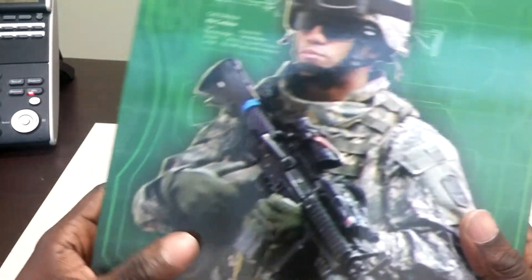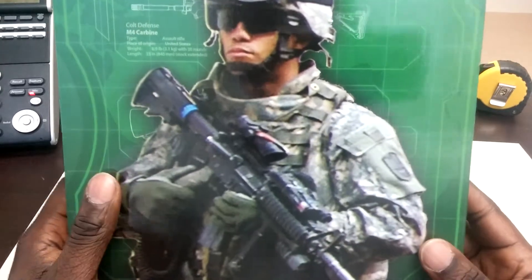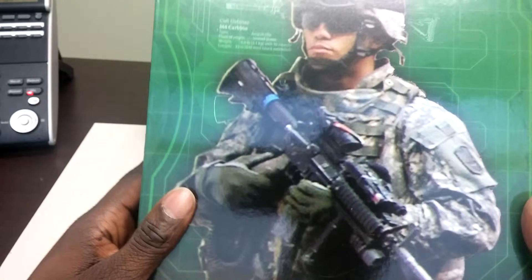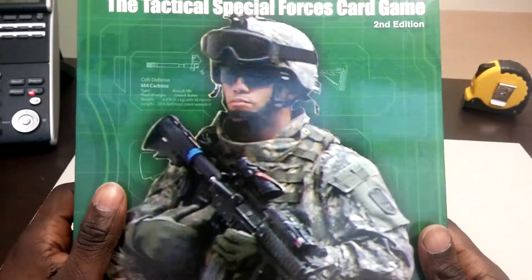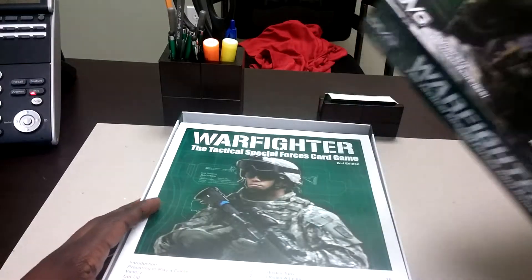I'm a graphic designer — that's what I actually do for my day job — and this is actually pretty pathetic. It's like somebody just had Photoshop and didn't really know how to use it, or maybe they just didn't take the time and consideration to actually go the distance to make it look good.